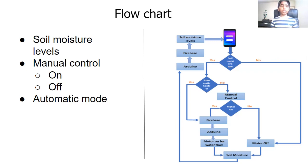When you open the soil moisture levels, you can monitor the soil moisture levels of your plant. In the manual control part of the app, you can manually control your motor through the app, and in the automatic mode, you give control to the computer to water your plant for you.